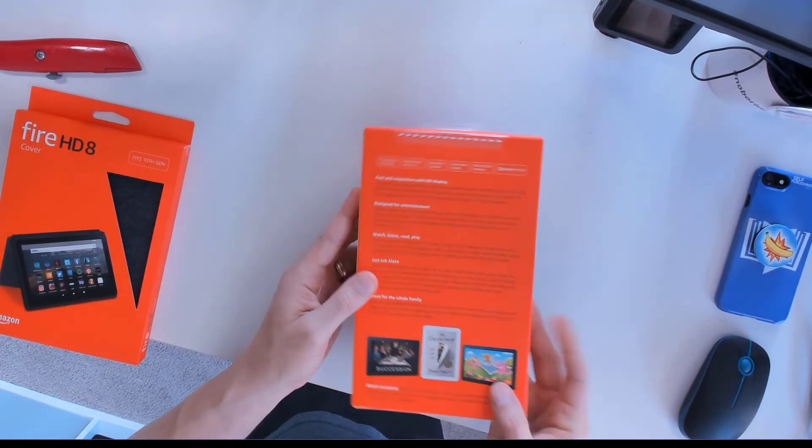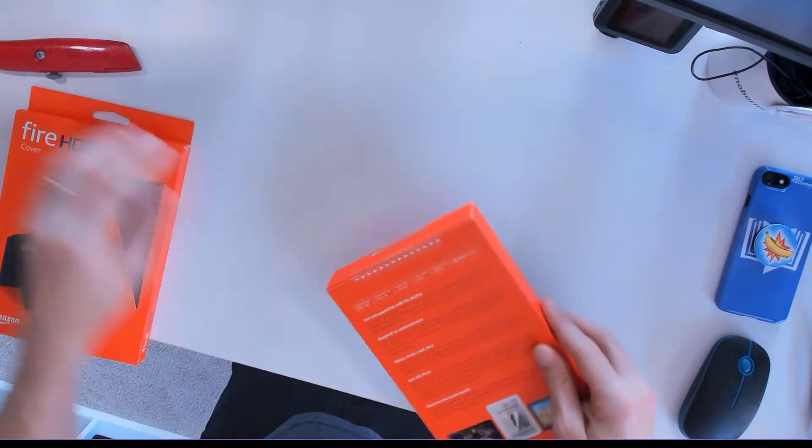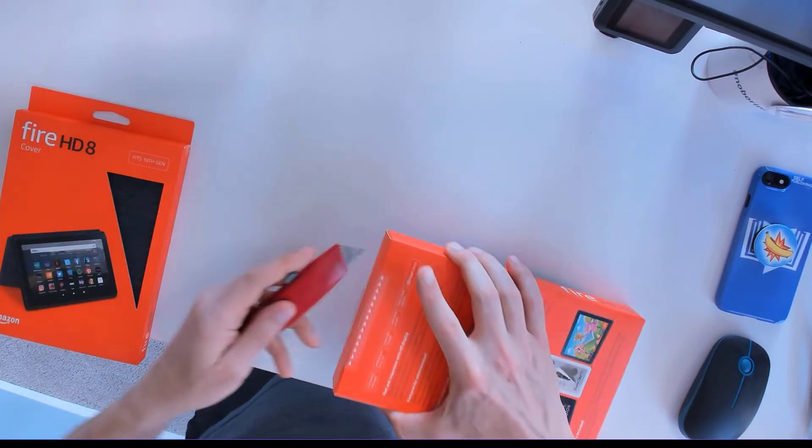This is the Fire HD 8, 32 gigabyte storage. Taking a look around the box here, let's see about cutting it open and see what's inside.